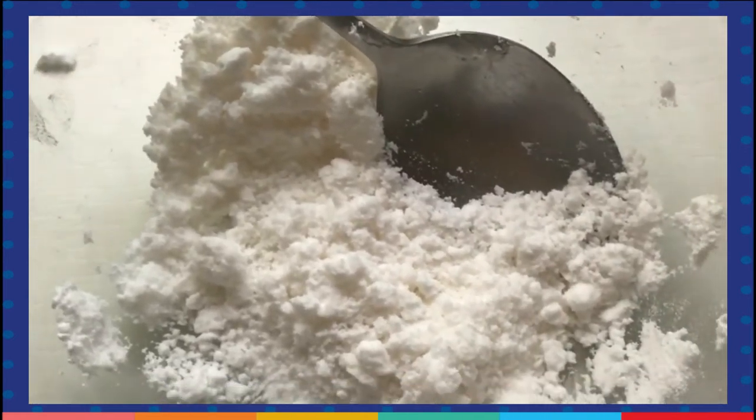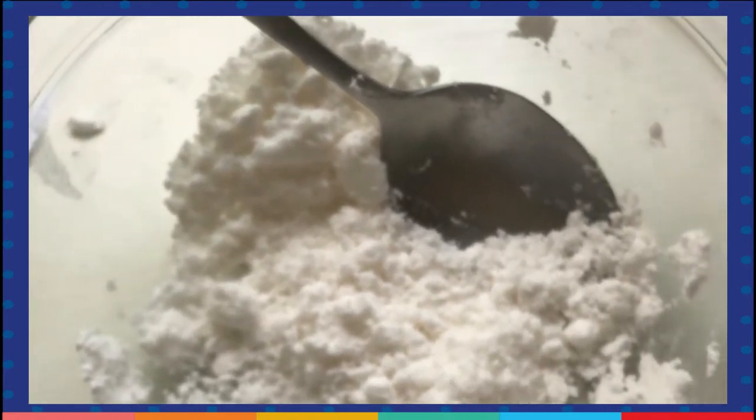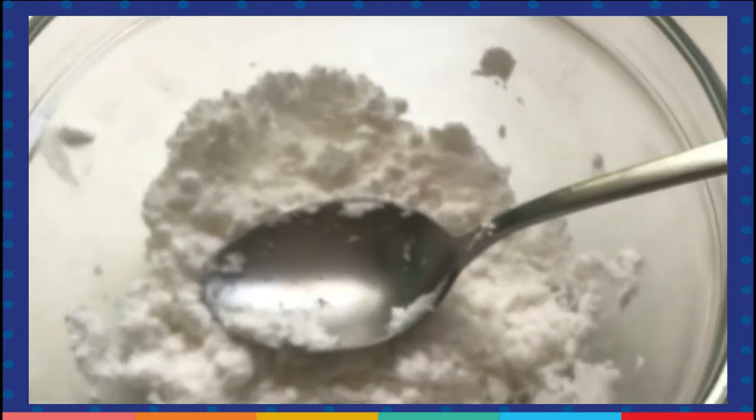So the first thing you are going to do is to put baking soda in a bowl. My baking soda is here already in the bowl.